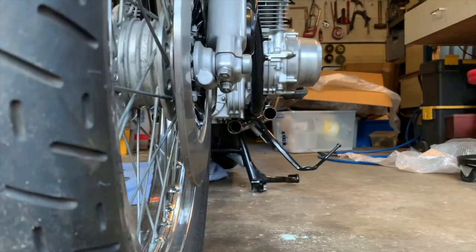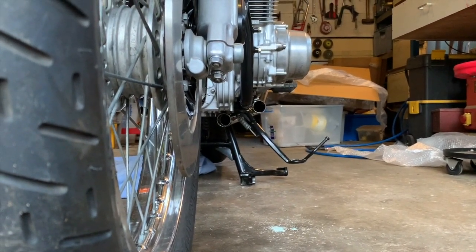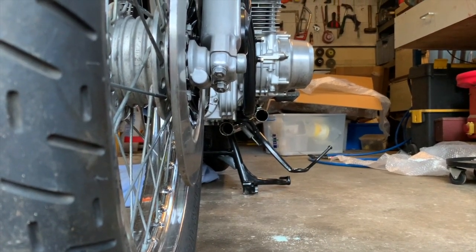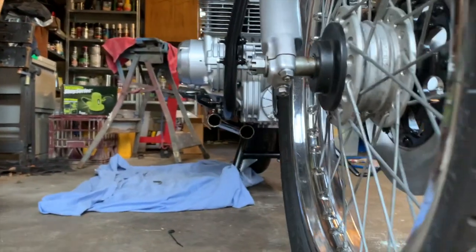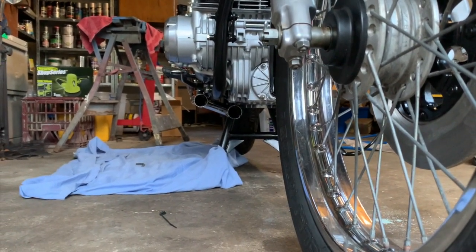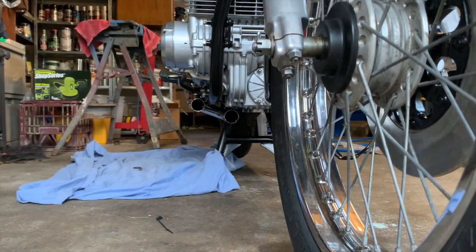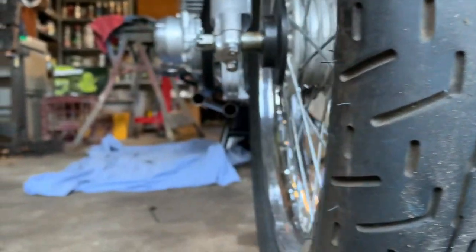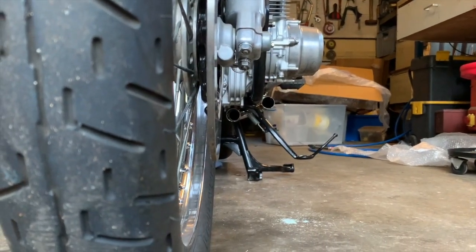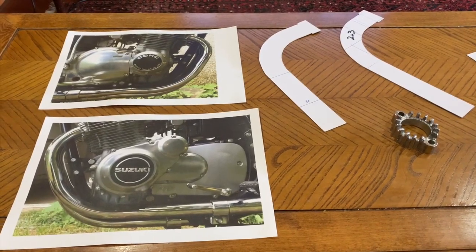Now we can see where those headers need to meet up. Header number one is pretty much level with the top of the frame rail, and number four is a little bit below, which explains why headers one and four are slightly different, whereas two and three are pretty much the same.